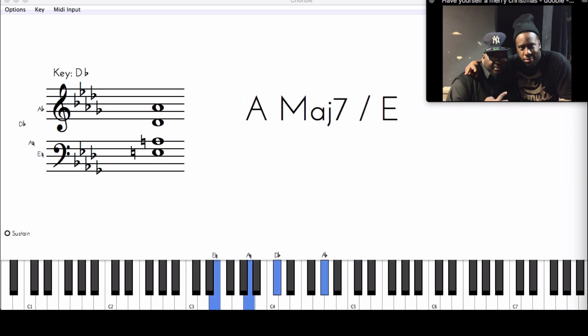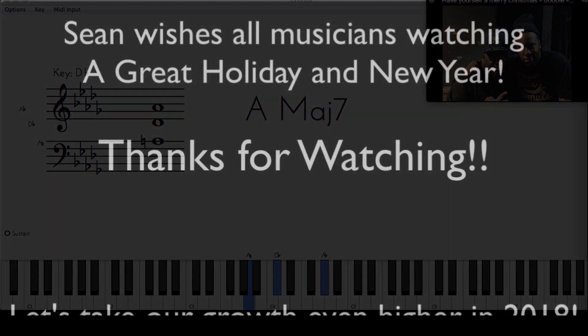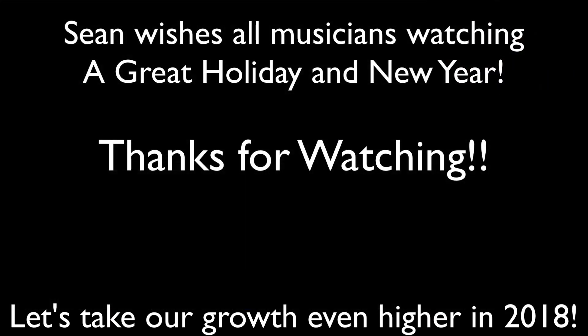I'm going to continue the video for the members to show them how all of that works, how the chords work together and why. I'm hoping you really enjoyed this video — I really enjoy teaching you. Go ahead and get these chords under your fingertips, under your vocabulary. I really wish you and your families happy holidays and a happy new year. May you take this new year and grow and take your piano playing to another level. Thanks again for watching, and we'll see you again later.